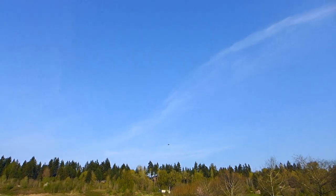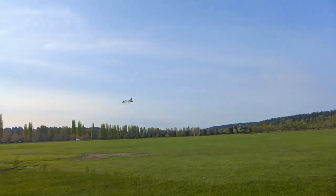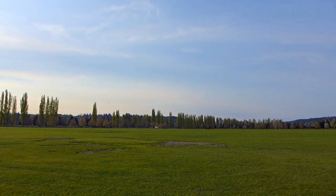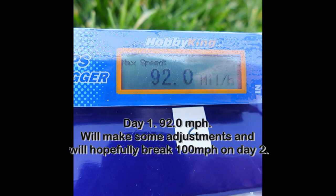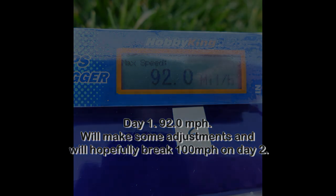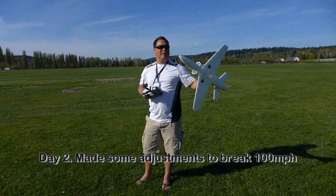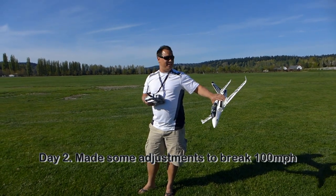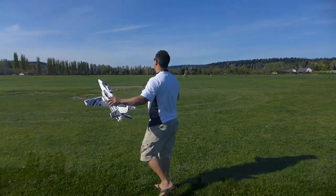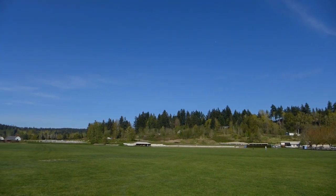It's a cool looking plane — it looks like a Learjet. Banana Hobby 50mm, put in a 4S Mad Thrust EDF. I'm going to try to do a speed test with the GPS logger and we'll see what happens. That would probably be close to 100, Robert. Think so? I hope so — that was my goal.